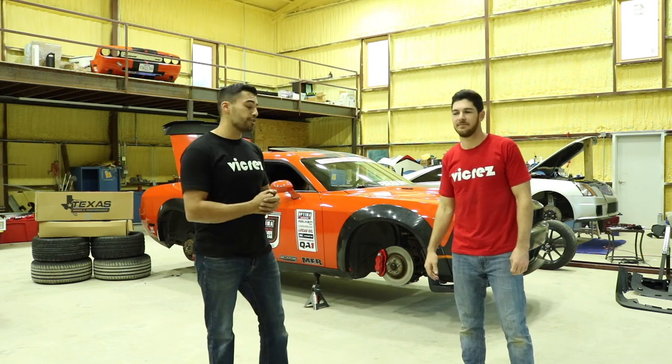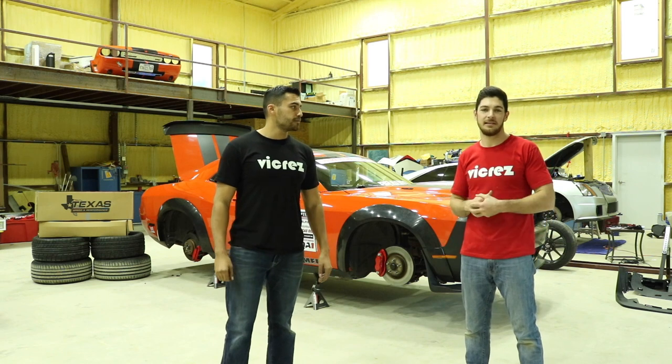So there you have it — that's how you install the V-Cres Dodge Demon Wide Body Kit on a Dodge Challenger. Very straightforward and easy to install. To purchase any of these parts, the flares, the front bumper, or the total kit, you can look in the description below or visit vcrest.com for more details. If you guys like these videos, make sure you hit that like button, leave a comment below, and subscribe. Until next time guys, peace out.